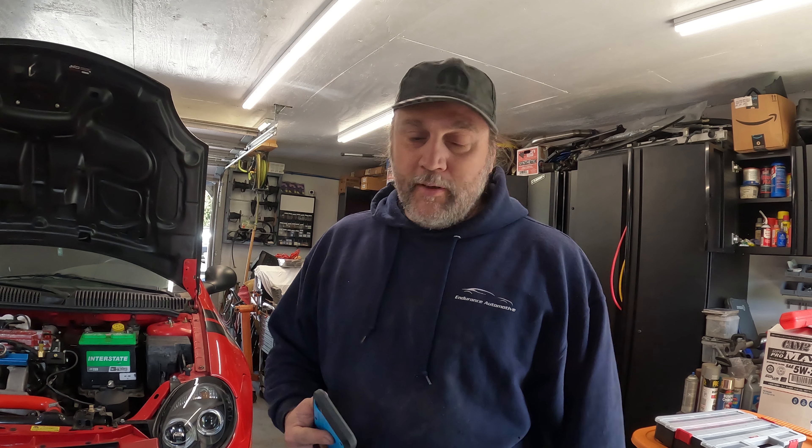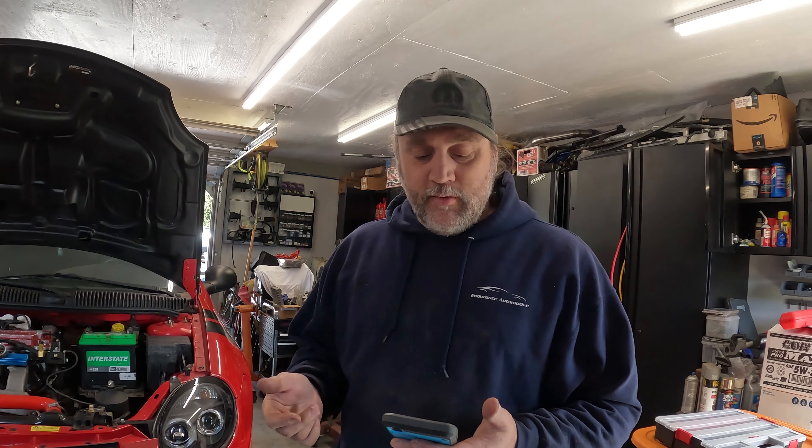All right, full charge on the GoPro, we got a video to make. We're doing some upgrades to the SRT4 — you can kind of see this red car here. We did get some axles ordered in.